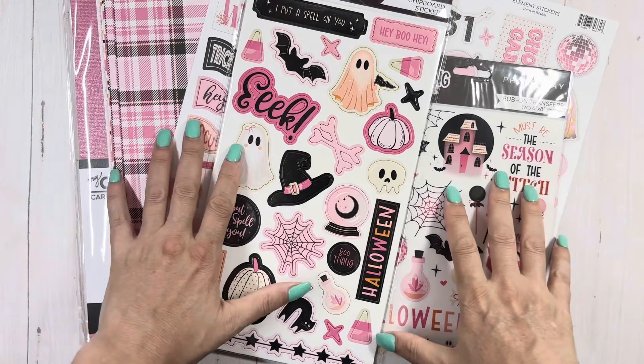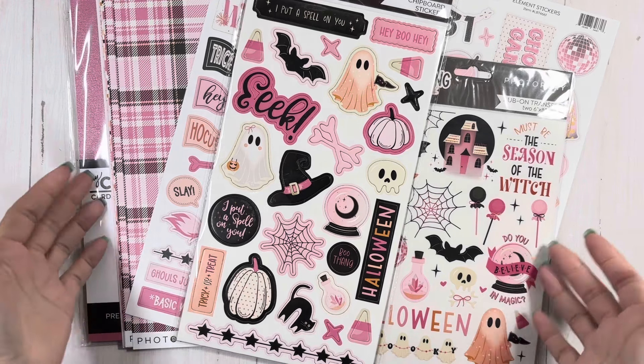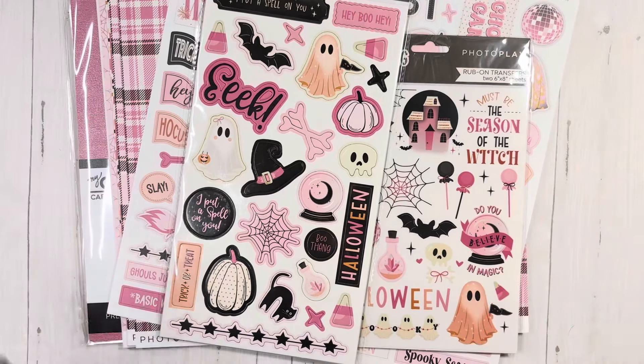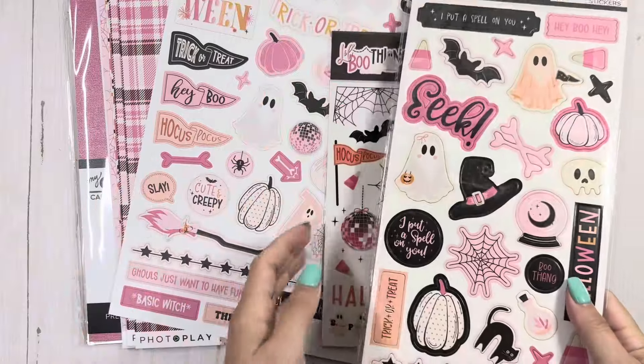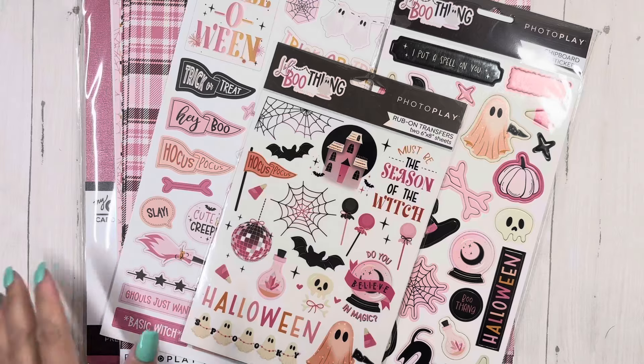Hey everyone, it's Tiffany from Let's Get Scrappy and yes, I have another crafty haul. This time it's from Country Craft Creations, and I'll probably have more because I know they're getting in a ton of new things — things from all over the world coming in — and I just had to have these.